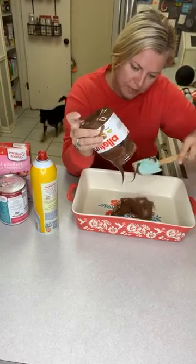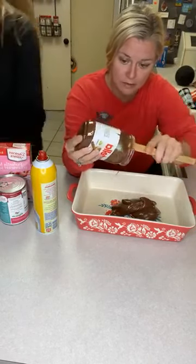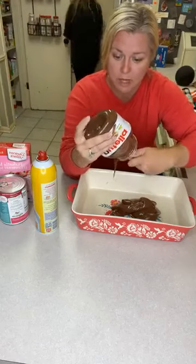So you're going to take your Nutella and spread it along the bottom. Make sure that door's closed behind you - they can't get in there. I think it was Bonnie.